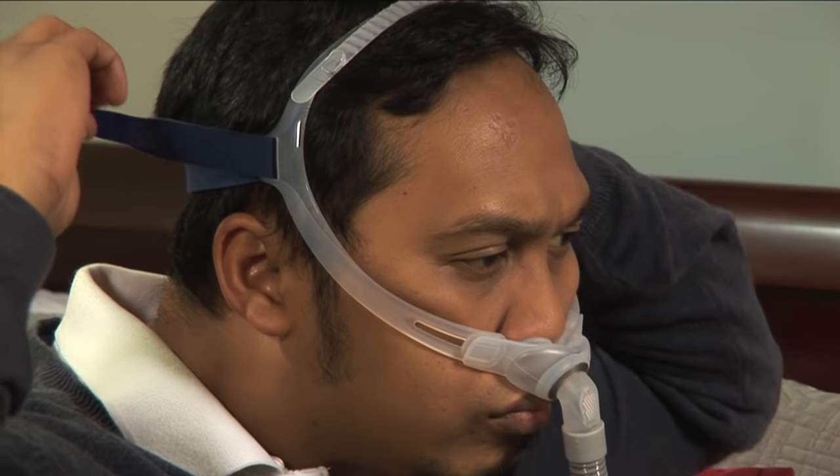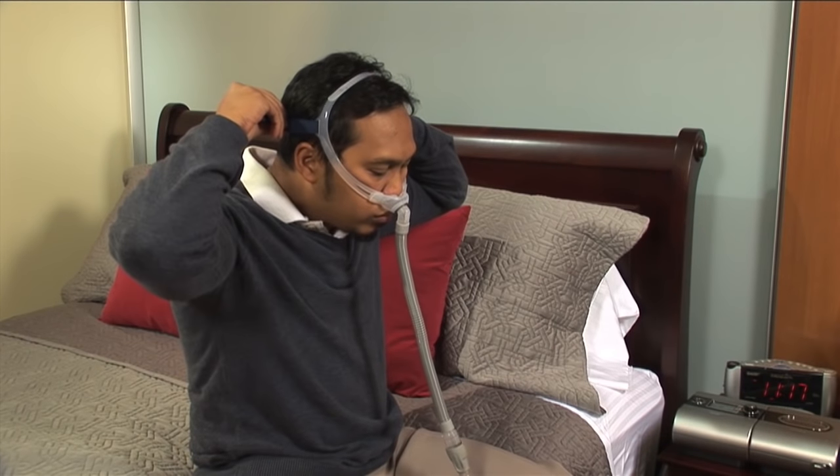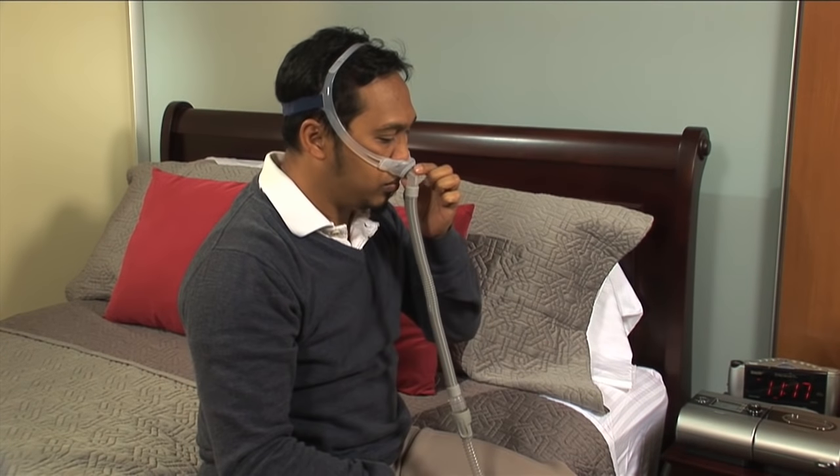To adjust, release the Velcro on both sides of the back strap at the same time and pull to tighten or release to loosen. Once the nasal pillow feels comfortable against your nose, reattach the Velcro to the back strap.